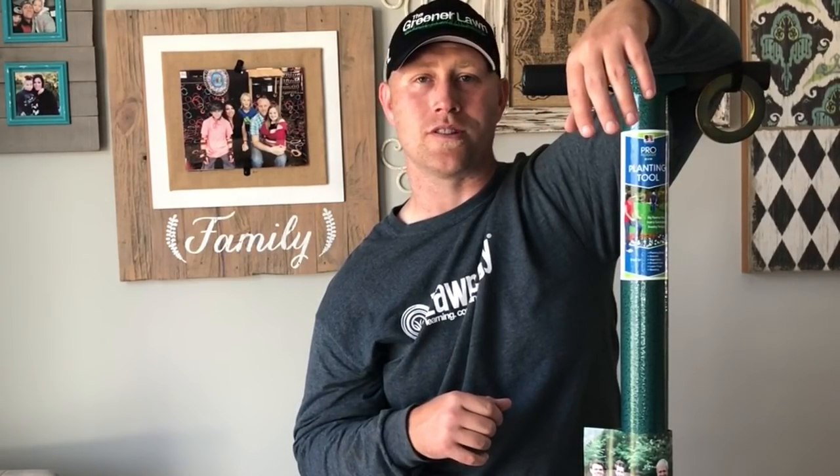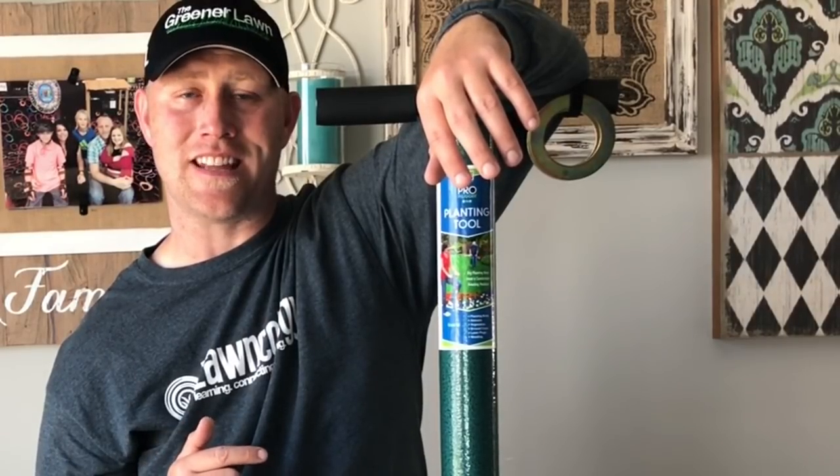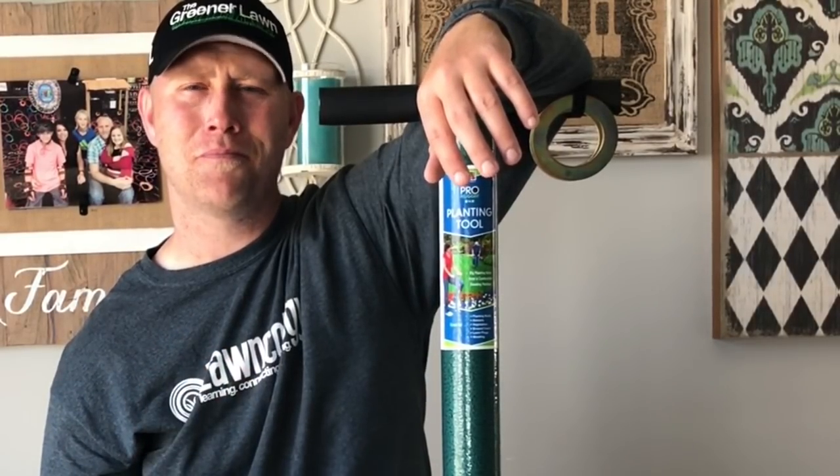Their second word of warning: if it gets clogged, go ahead and use a garden hose to spray it out. Don't use any tools, don't force anything out, don't bang it, don't break it. Just go ahead and use a hose and spray it out — it'll get the clogged dirt out. It's a super easy method: step, twist, pour. Pretty ingenious.